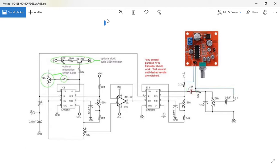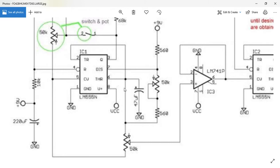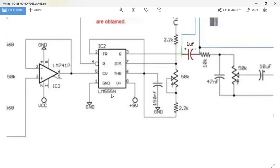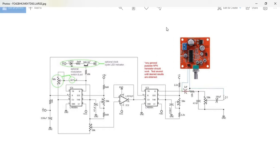It's made from three chips. The first chip is a 555 timer. The second one is a 741 operational amplifier. The third one is an LM555 — so it's two 555 timers and an operational amplifier. So it's not horrendously complicated.